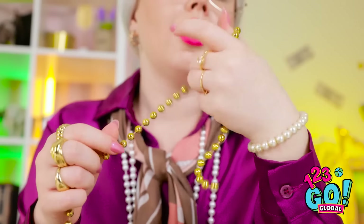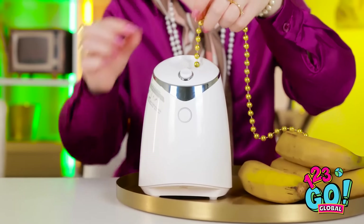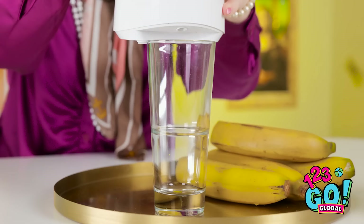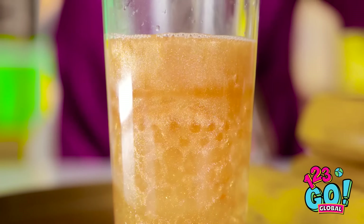Ow! My head! Why is the room spinning? I think I know what to do. I'll place the golden beads into this juicer. I'll need a glass — I don't want to make a mess. And now I can switch it on. Look at that. Fresh golden juice. Doesn't get any better.